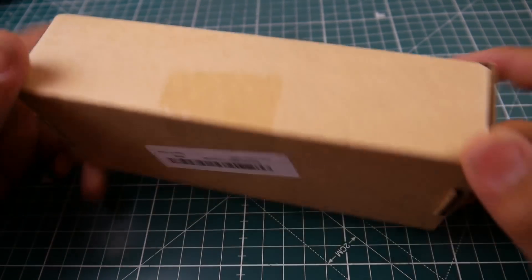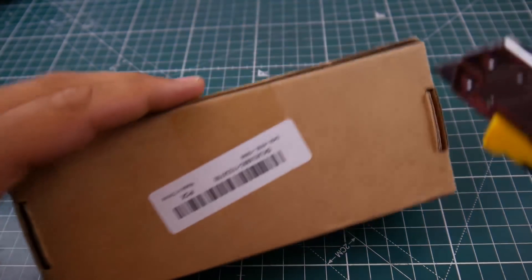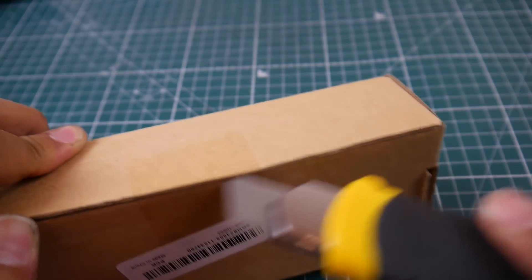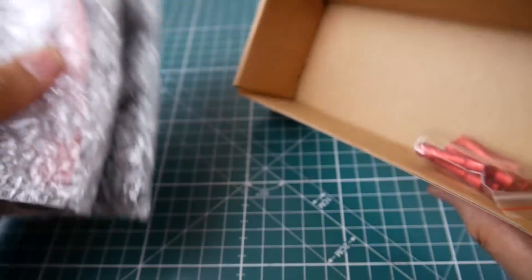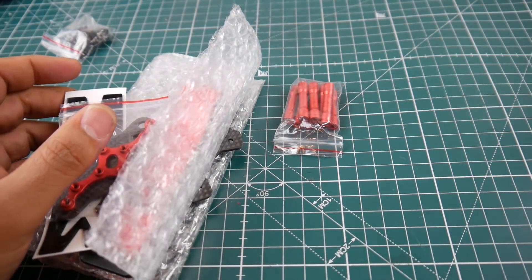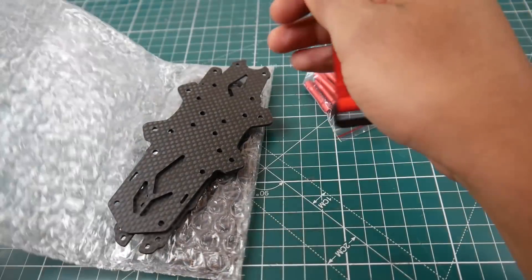Hi guys, welcome back. Today we got our new frame — this one is from BeingGood, it's called the FS 215. It looks like almost every single frame coming out looks so similar, it's insane. It's crazy because I keep thinking I've already reviewed this. I think it's just one manufacturer rebranding for a lot of people at a very good price.